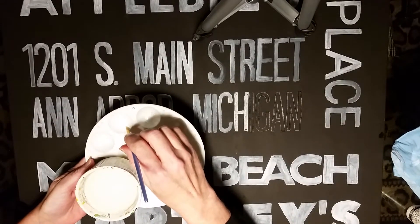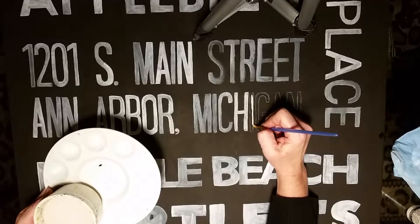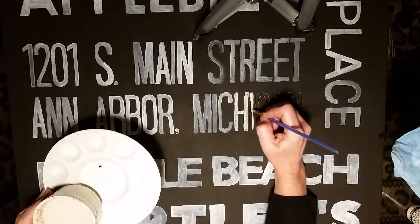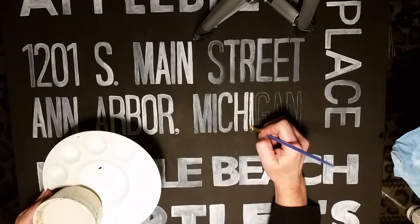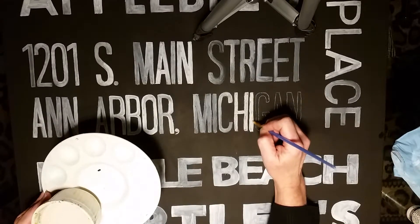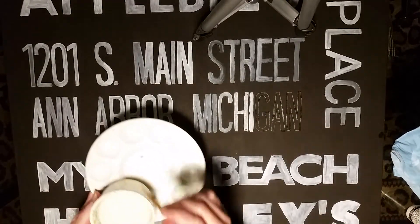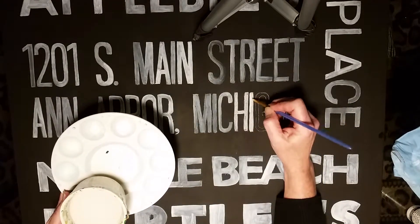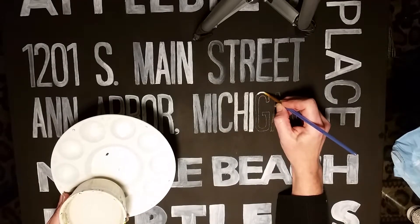Just keep painting your letters in until you're done — as they dry, they'll fade. If you'd like some of them to be a little darker, you can always go back after they've dried and paint another layer of white on top. I've done that on a few areas where I really wanted some spots to be darker than others. I wanted the variation to make it look more like chalk.